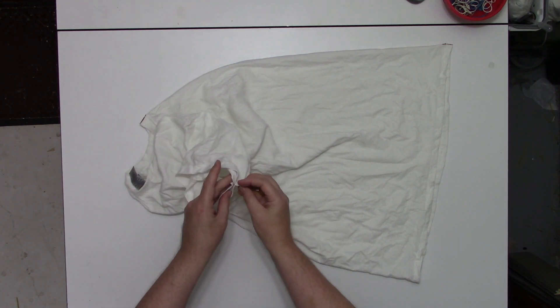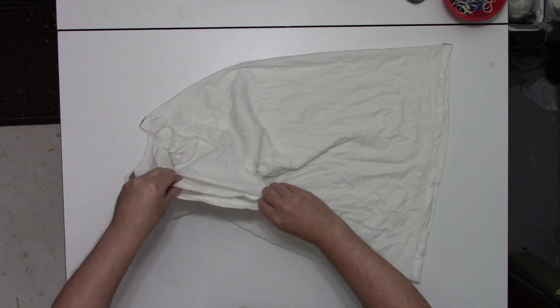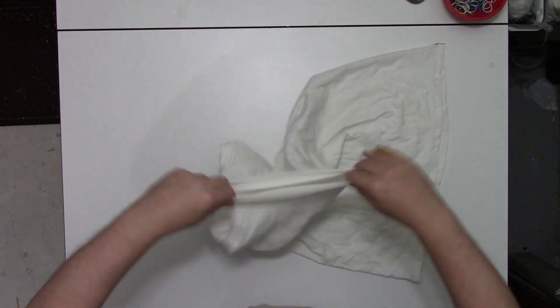You could just do a regular scrunch on this and I think it would work out. I'm just looking for something that has some symmetry to it this time.